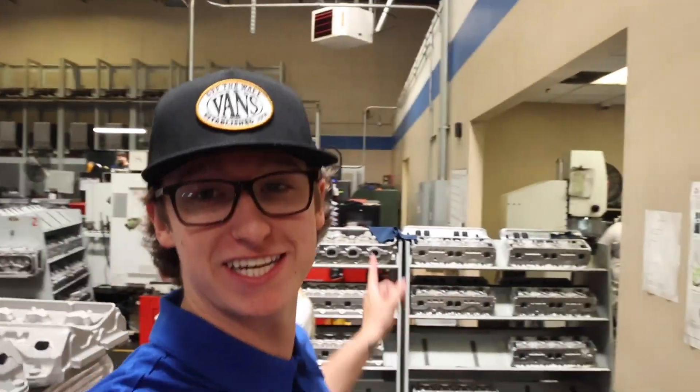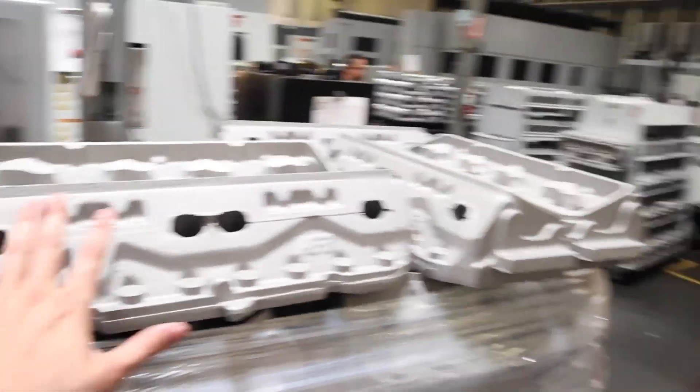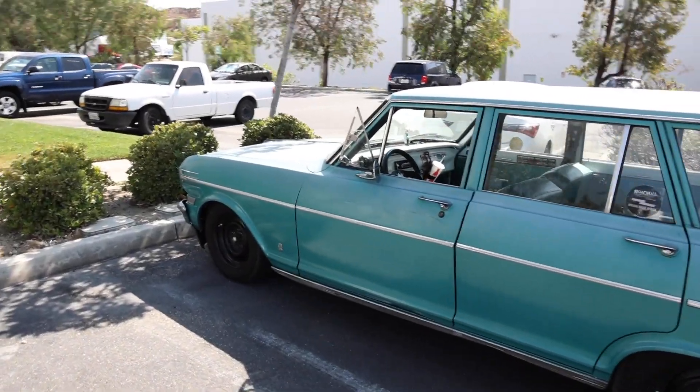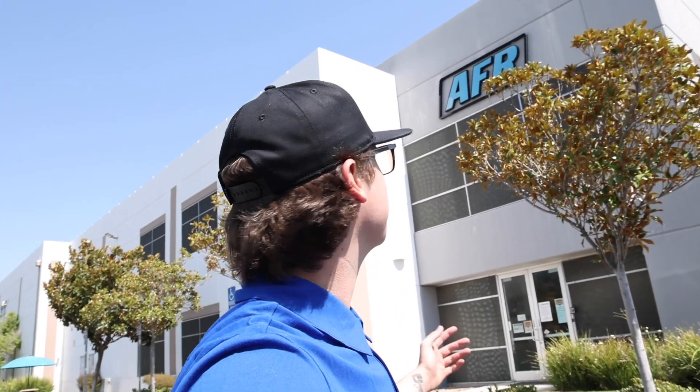I'm out here in sunny Southern California today shooting some videos with my friends here at Airflow Research, who manufacture the cylinder heads I'll be running. I'm also driving this really cool Nova station wagon with a turbo LS in it that my friend Garrett let me borrow. But more on that later — for now, I'm going to show you guys some of the history and how Airflow Research manufactures their cylinder heads.